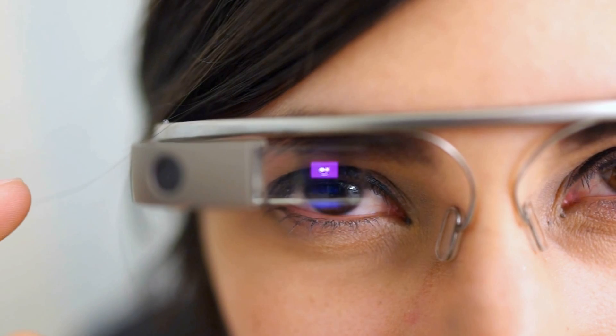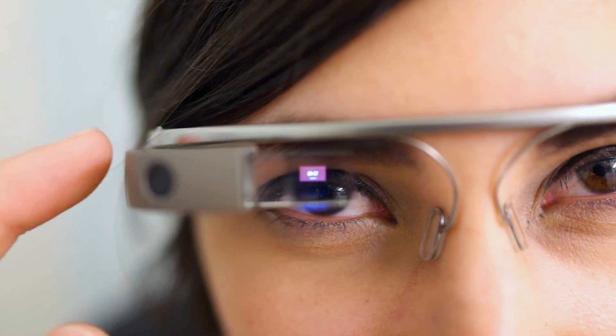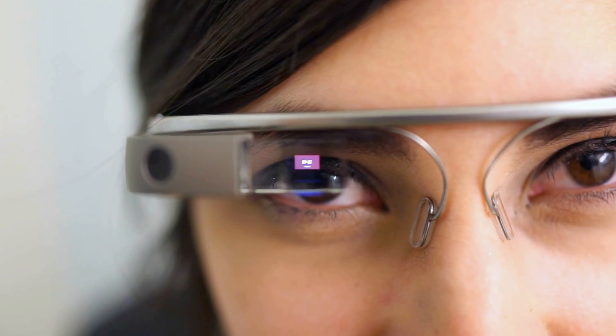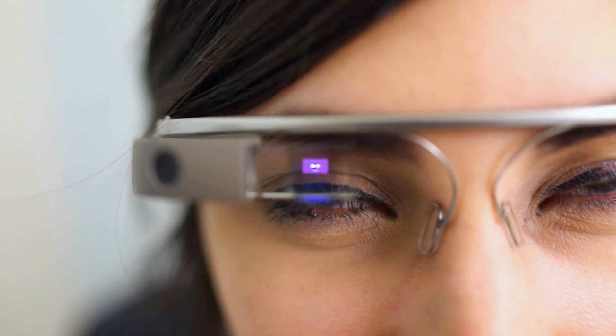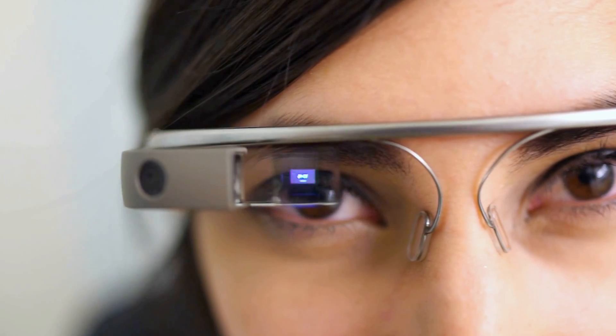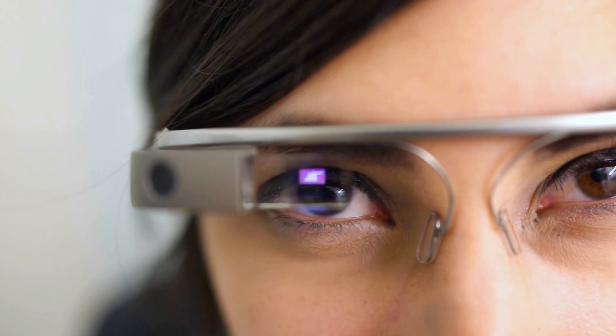In the screen is your default home screen. I don't want to say it because it's going to activate it, so let me show you how to take a picture. You can either speak it or you can use the buttons. Speaking it is as easy as saying 'okay glass, take a picture.'